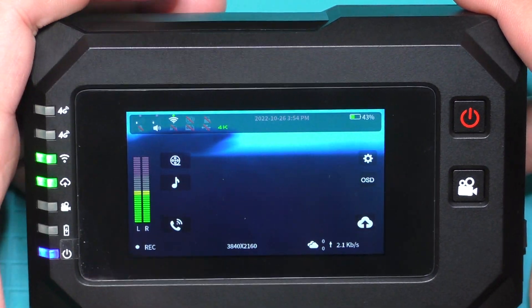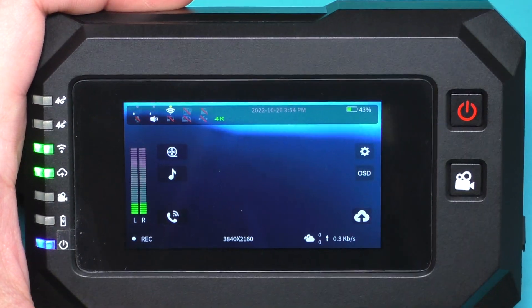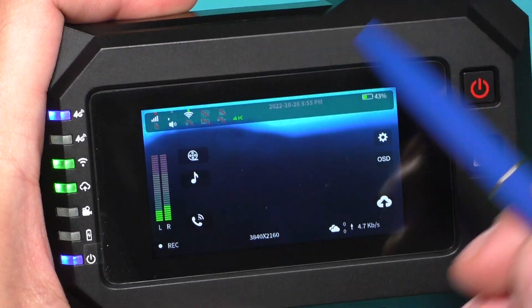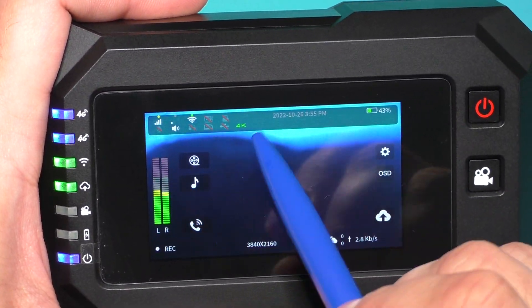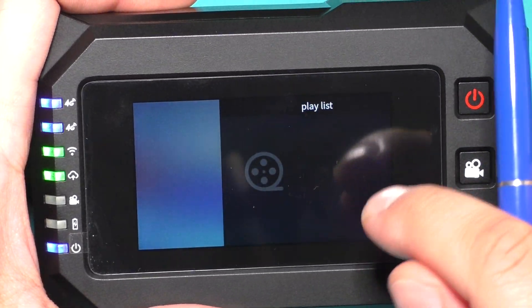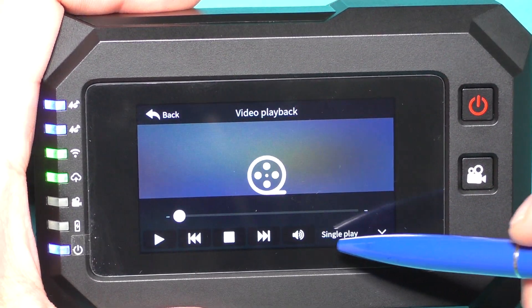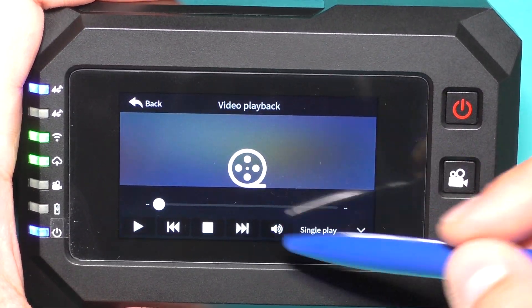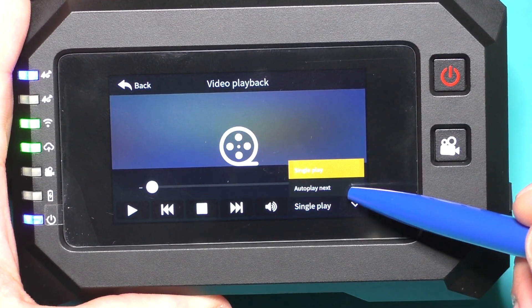That's a little bit about the sound bar. Next is resolution — now I change to 4K. This button is for playing video files from micro SD. If I push here I can choose a file and it will show to stream, or just watch from the camera some video file. And here is the button for auto play next track.